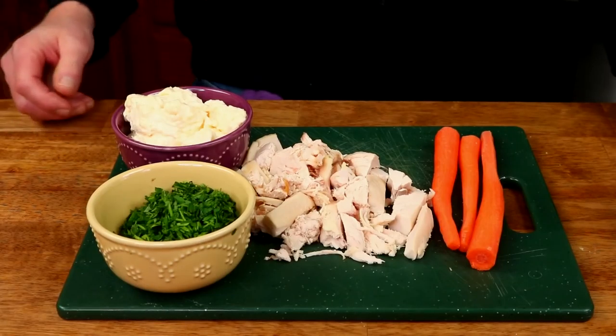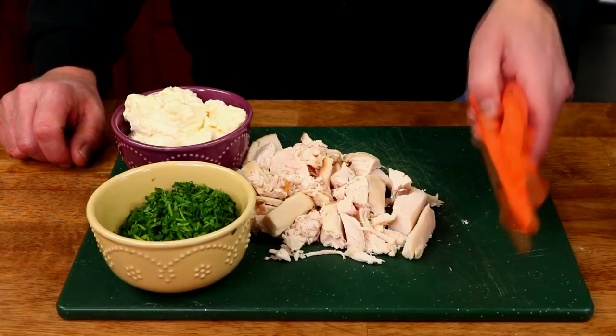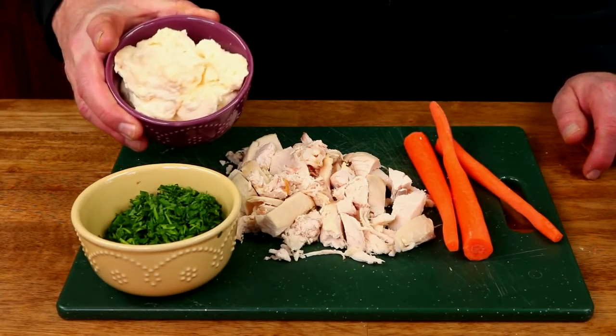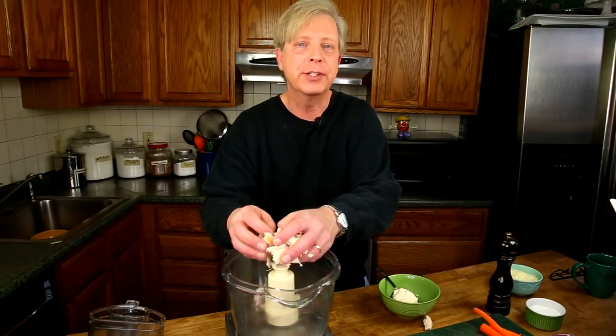For the filling, which you can really play around with, I'm using some chicken — chicken breasts from a store-bought rotisserie chicken. You can, of course, bake your own chicken breasts or steam them in your instant pot. And three carrots. I'm going to use a food processor to grind and shred my chicken and carrots. If you don't have a food processor, you can always just shred the chicken by hand or chop it finely, and shred the carrots on a box grater using the small holes.